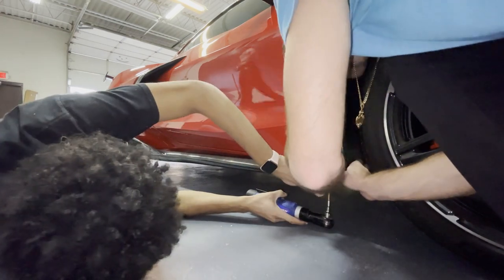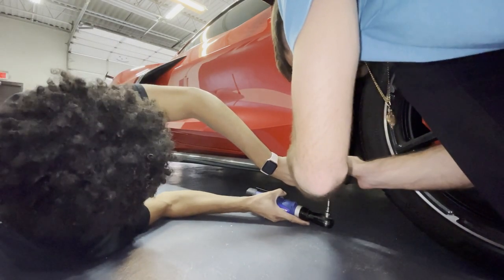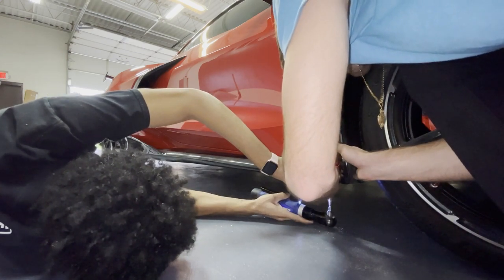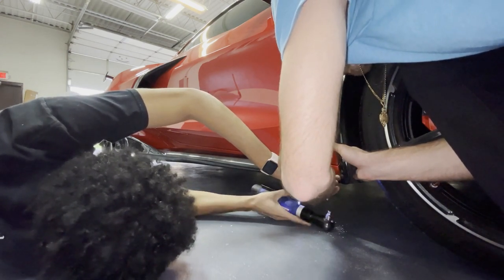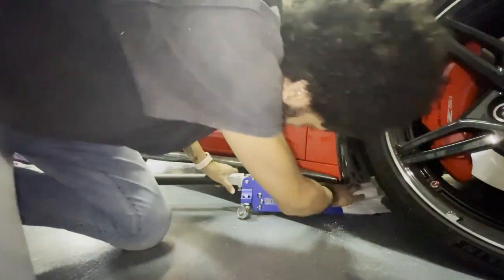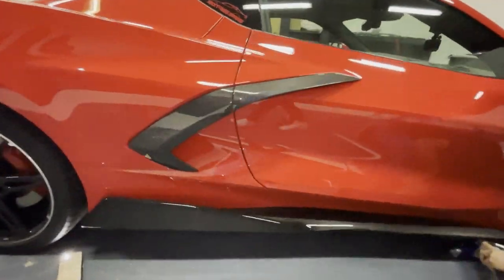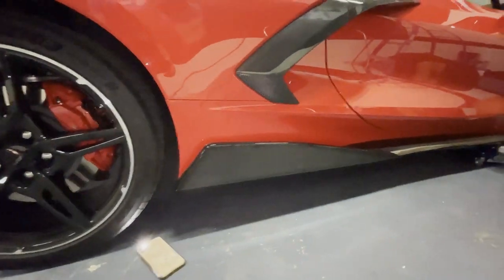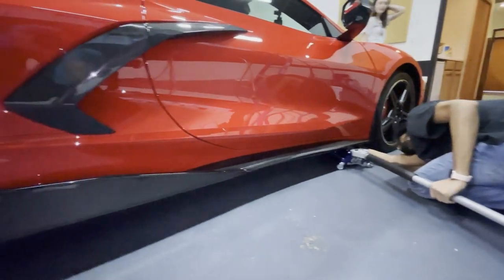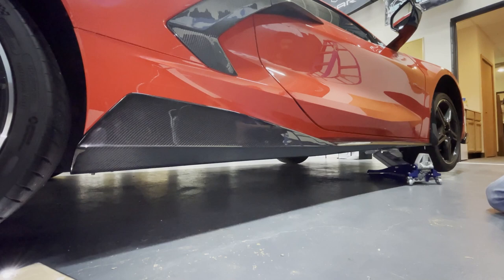You want to lift it from the bottom, holding it like this. Coming along together so far, looking great. Just gotta jack up the car a little bit to get the rivet gun tool in there and we should be good to go.